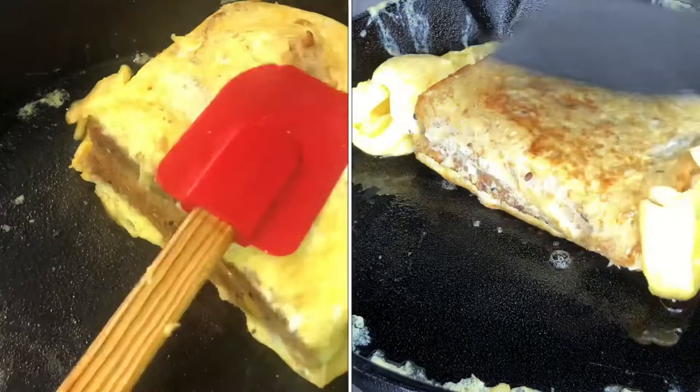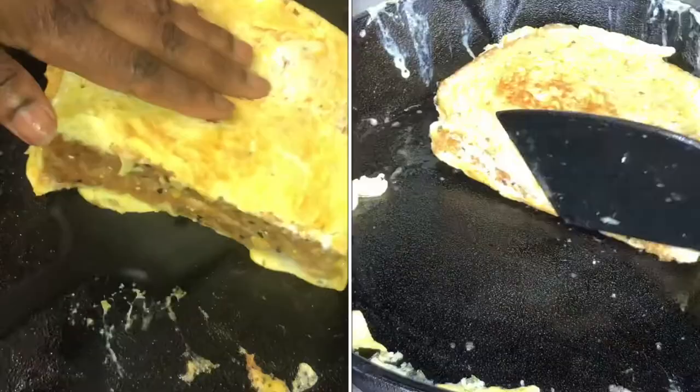You can actually put spinach in there too, so just go ahead and have fun with it. Put something that your kids would love inside and you can be sure that they would eat it.